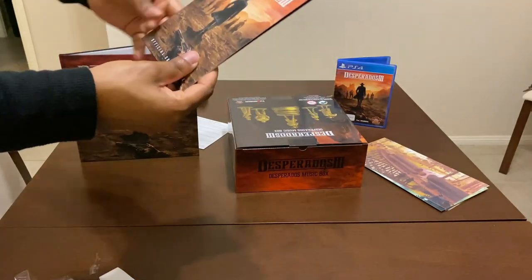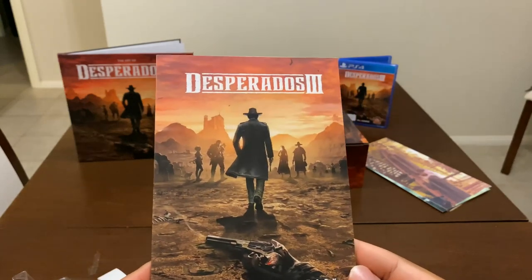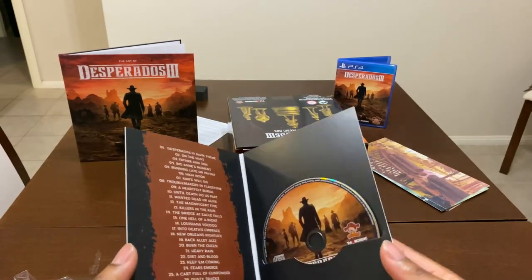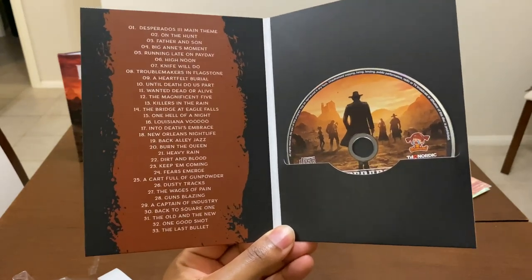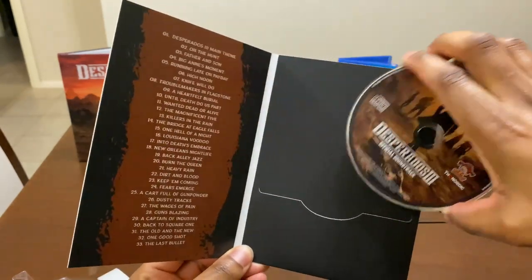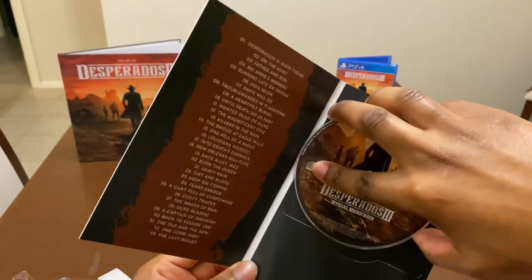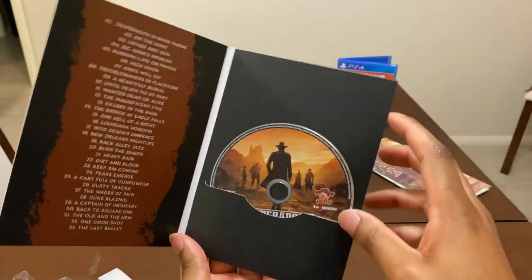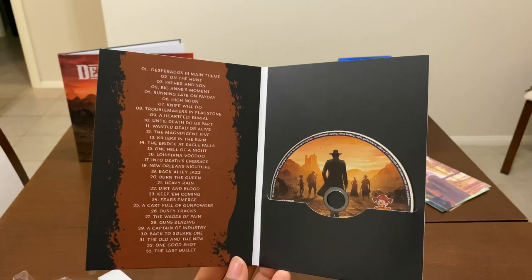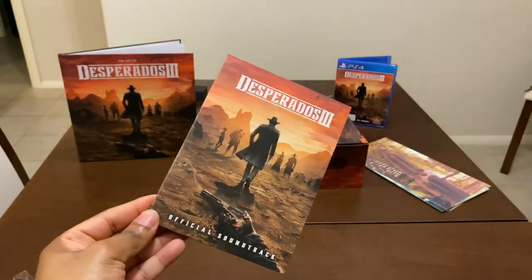Next is the official soundtrack. Having a look at the front — consistent packaging, 'Official Soundtrack' at the bottom, nice and plain on the back and sides. Opening it up — have a look at how beautifully presented this is. We have 33 songs, fellas — 33 songs! The disc is nice and clean. Back inside carefully. Most collector's editions have around 10 songs, so 33 is really impressive — really loving that.